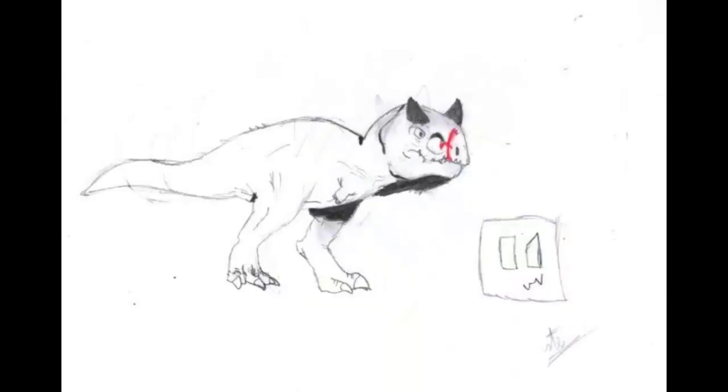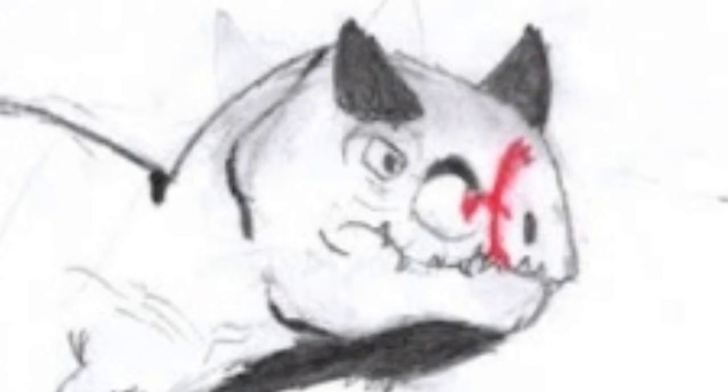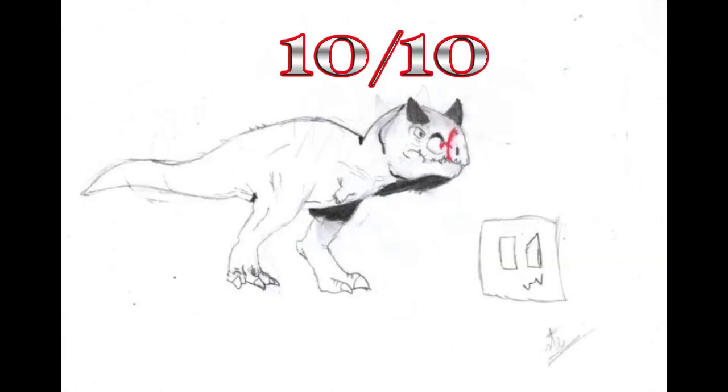Although the drawing itself looks somewhat caricatured, I am going to admit that this drawing is, in my opinion, very excellent — for example, the details in the skin and the coat of the eye on the head look very noticeable, without mentioning that the cloth placed in the upper part is very good. As a final qualification, this drawing is a 10 out of 10.